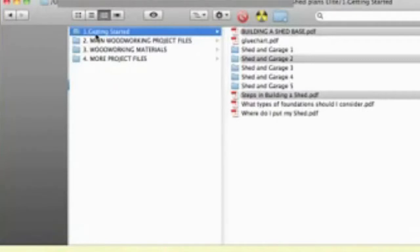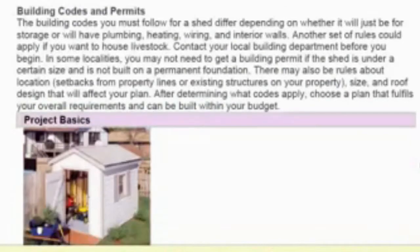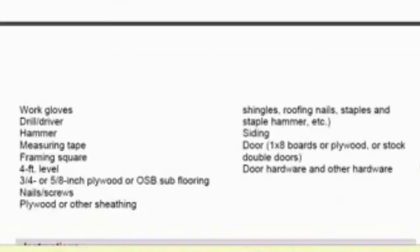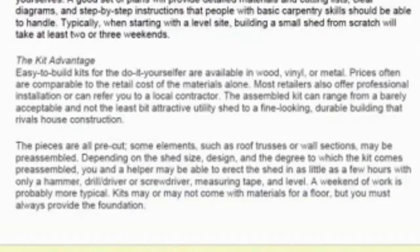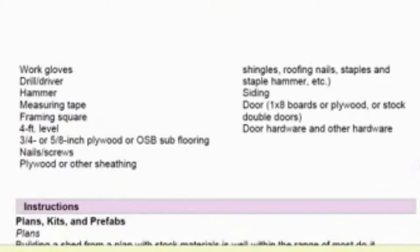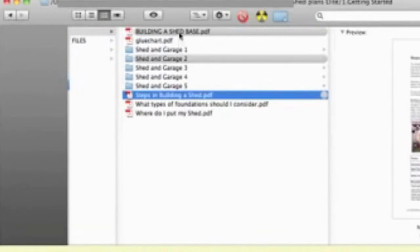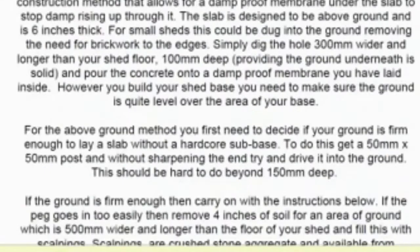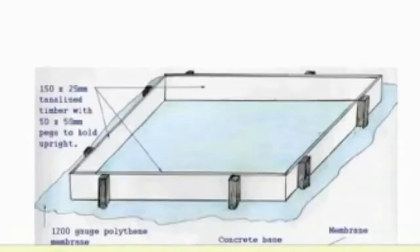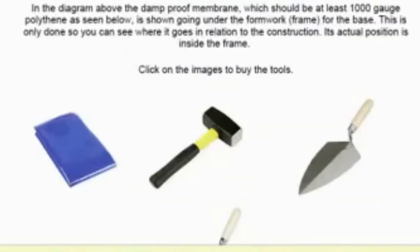We'll have a first look at the Getting Started area. One of the PDFs is Steps in Building a Shed — a really good document covering the steps of building it. If you're new to the idea and want to understand how it all works, this is a great document to start with. There's also a document on building a shed base, which gives you an idea of how to start from the bottom up, and a list of all the tools you need.